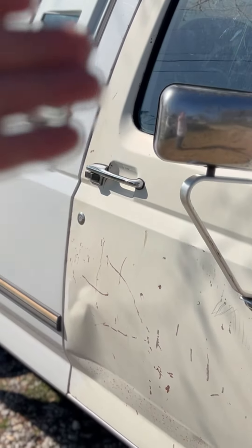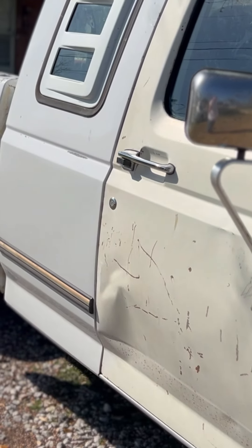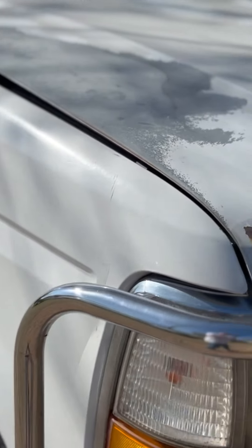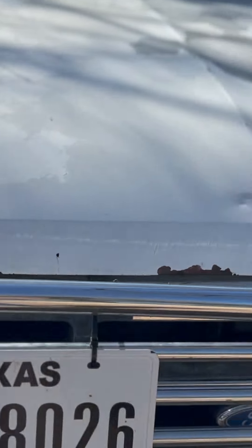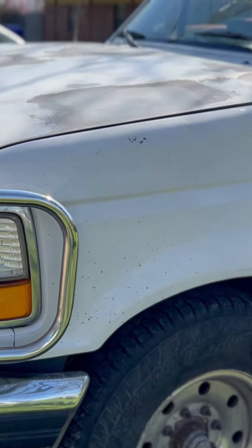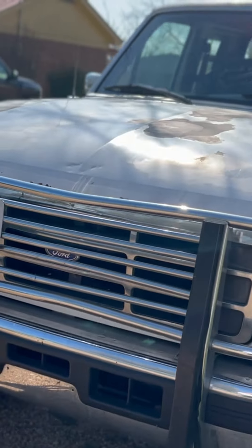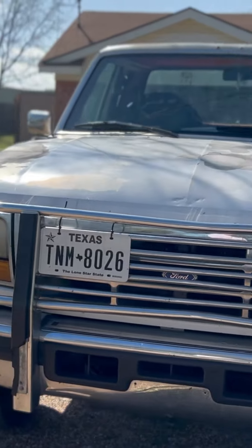The only mirror that was on it originally was a black plastic mirror. I had to fix some things on it before she could drive it, and I managed to get all those fixed to where it's legal and insured — it's in her name. It's her truck, and she can do whatever she wants with it.